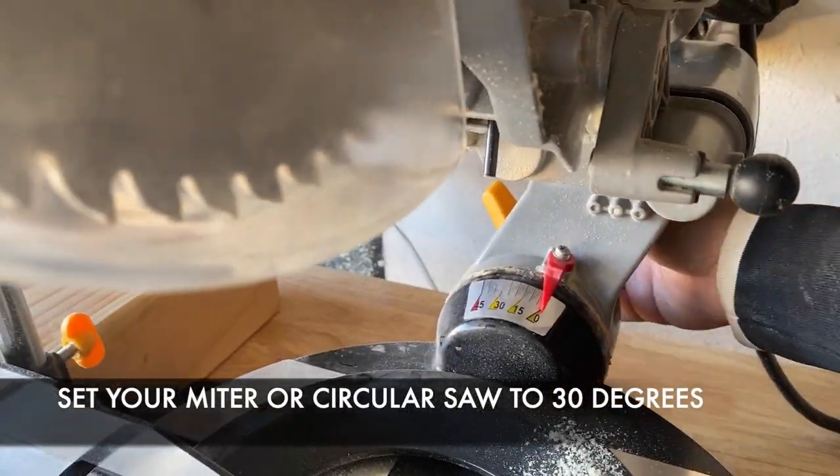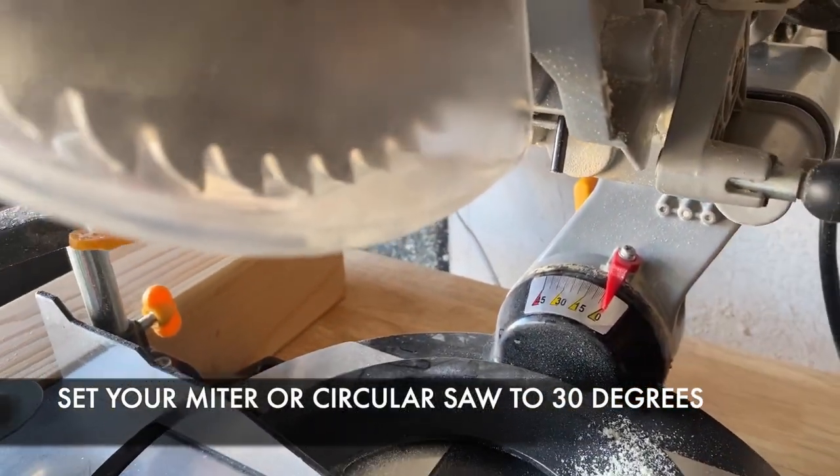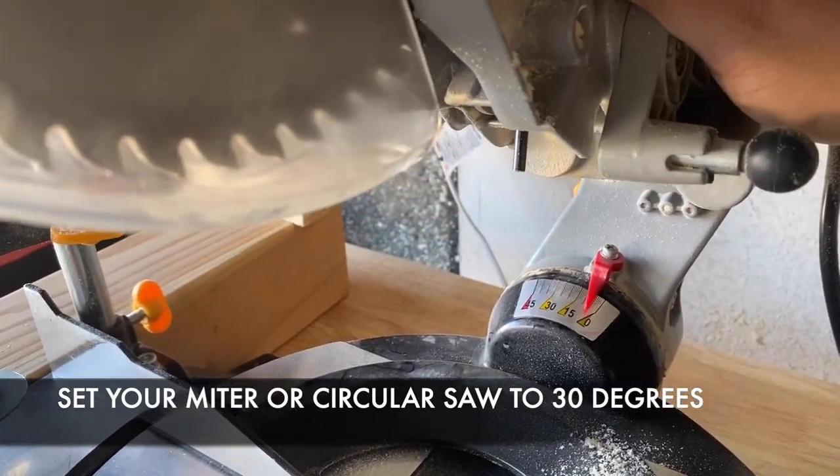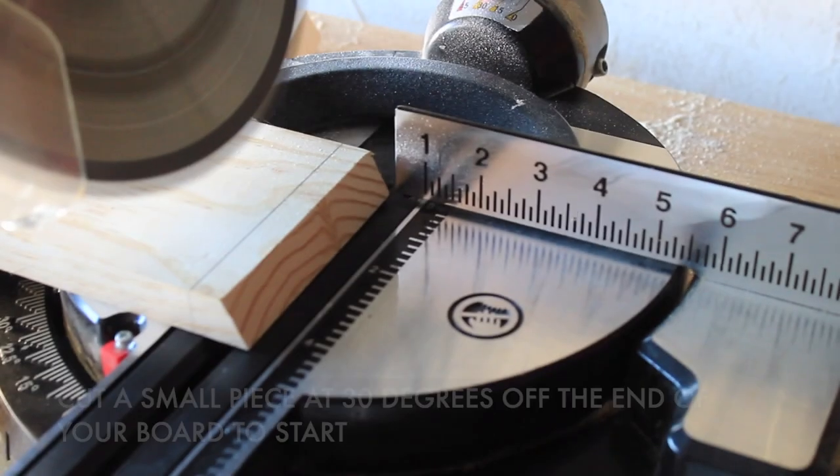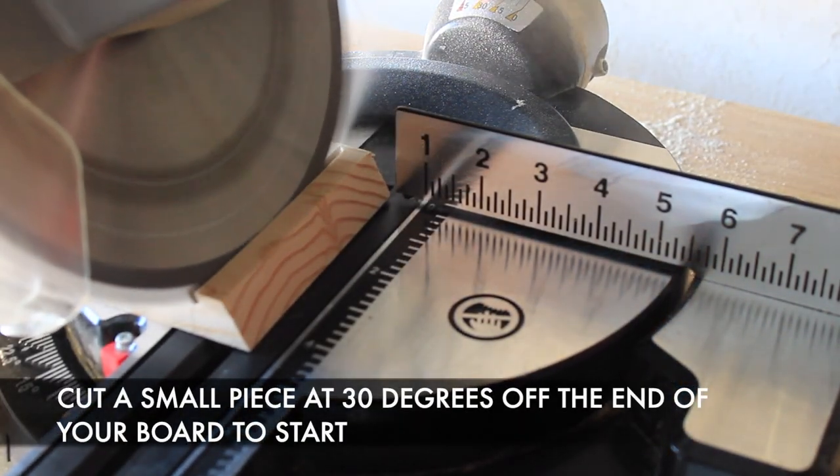For this project I'm using a miter saw — you can also use a circular saw if that's what you have on hand. You're going to want to set the degree of cut to 30 degrees; that's going to be the cut you'll be using for every slice you make on this one.